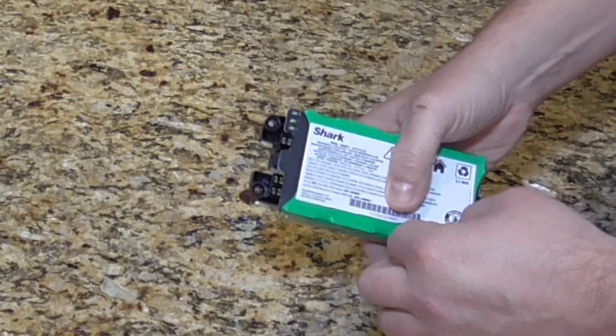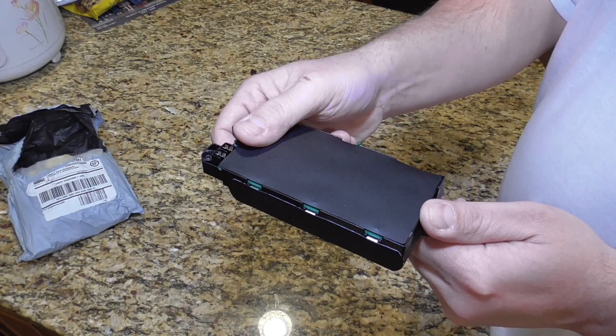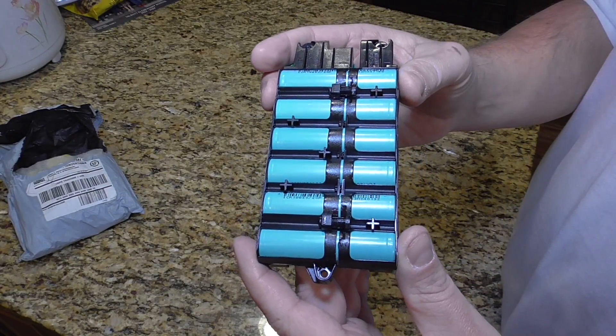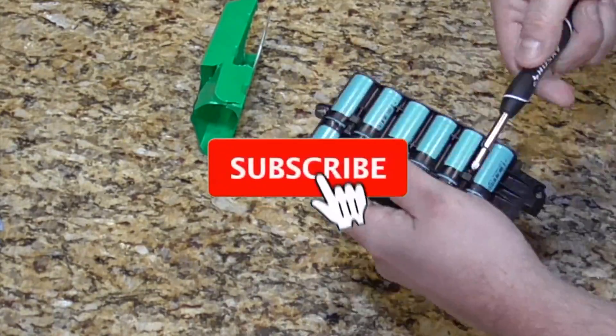This is my Shark vacuum battery. After five years, it's finally decided that the top-end charge isn't great. It still charges up all the way, but it doesn't quite get there and the battery life isn't so good. Maybe these aren't good enough to run the vacuum anymore, but they're still pretty good — so what can I use these for instead of throwing them away?